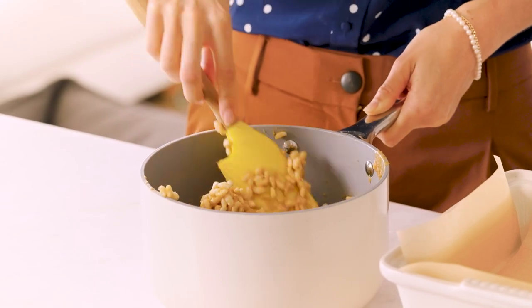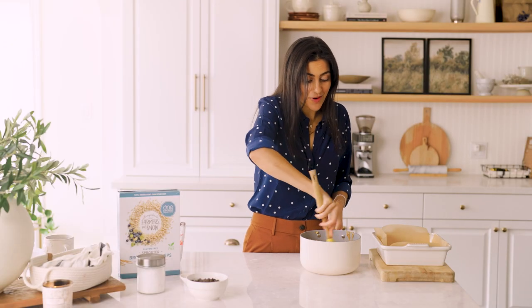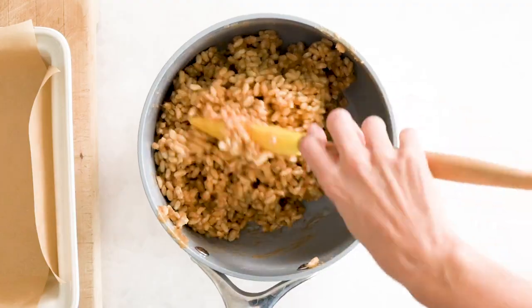This was always my favorite thing to make when I was a kid. Just looking at this in the pot, there was no way it was going to get into a baking dish — I was going to eat it all like this.